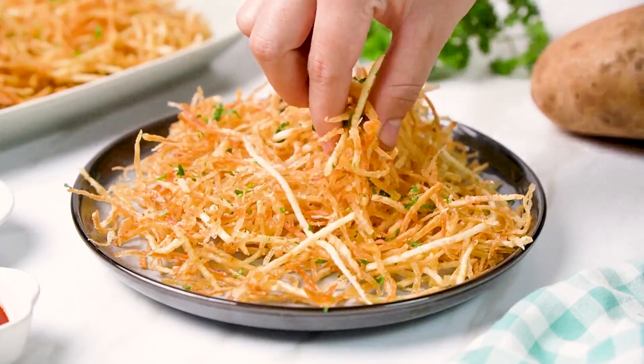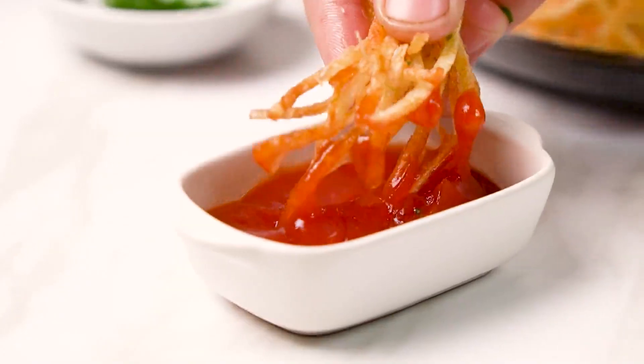Shoestring fries are not like your typical french fry. They're thin and crispy like potato chips, but shaped like a french fry. It's kind of the best of both worlds.